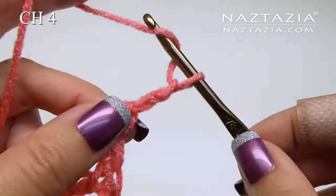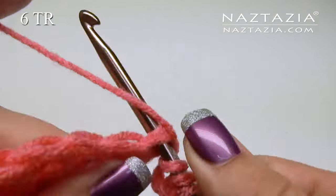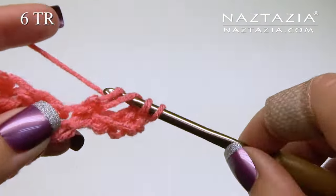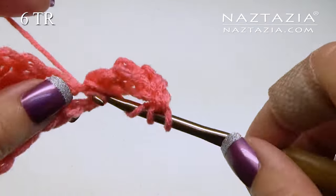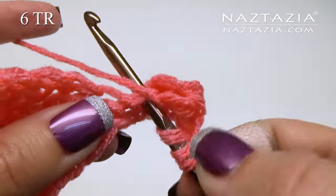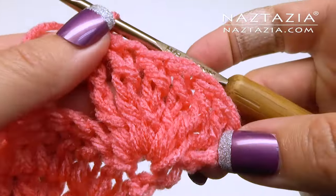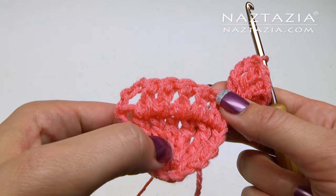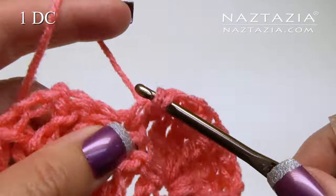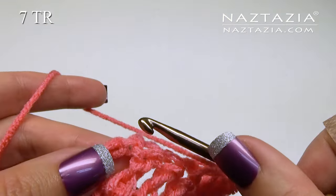For the next row, begin with a chain four — that will count as one treble crochet. Make six treble crochet stitches in the same stitch. Then make one double crochet in the same stitch. Find the middle of the previous shell and make one double crochet stitch in the middle. In this last chain stitch, make seven treble crochet stitches in it.